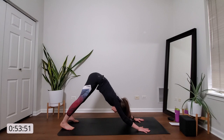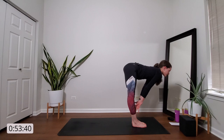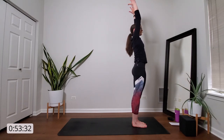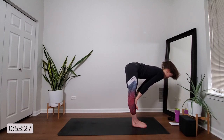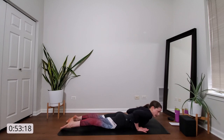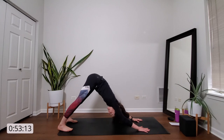Inhale, gaze to the top of the mat. Exhale, travel there. Inhale, halfway lift. Exhale, forward fold. Inhale, mountain pose. Exhale, forward fold. Inhale, halfway lift. Exhale, high plank. Inhale, rock forward. Exhale, lower down. Inhale, baby cobra. Exhale, downward facing dog. Awesome job. One more time through. Inhale, gaze to the top of the mat. Exhale, travel there. Inhale, halfway lift. Exhale, forward fold. Inhale, mountain pose. Exhale, forward fold. Inhale, halfway lift. Exhale, high plank. Inhale, rock forward. Exhale, lower down. Inhale, baby cobra. Exhale, downward facing dog.